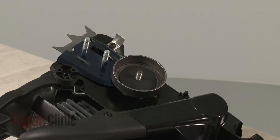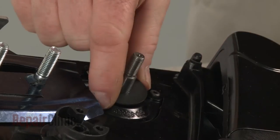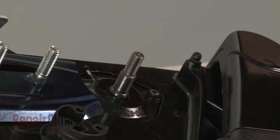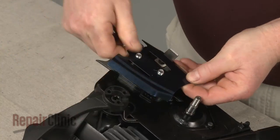Pull off the clutch drum and sprocket assembly and the remaining washer. Use a small flathead screwdriver to bend the retaining tab to release the rear chain guard.